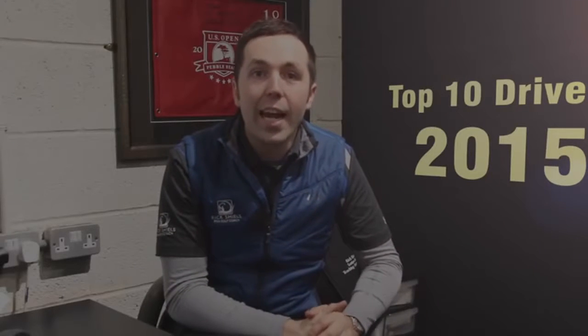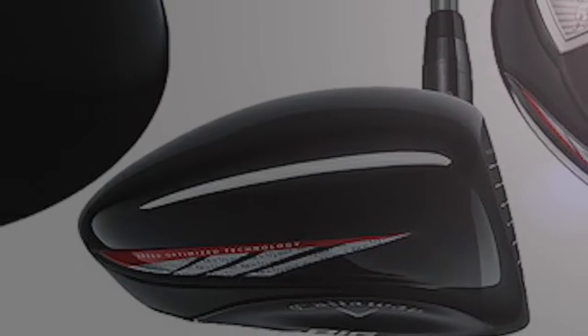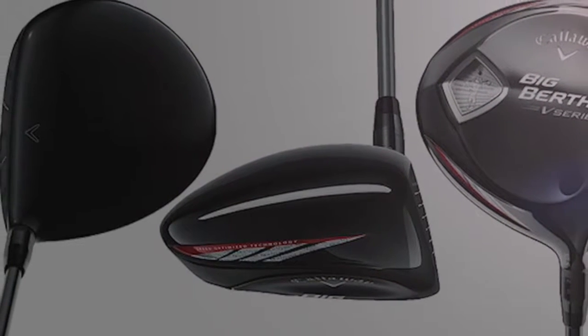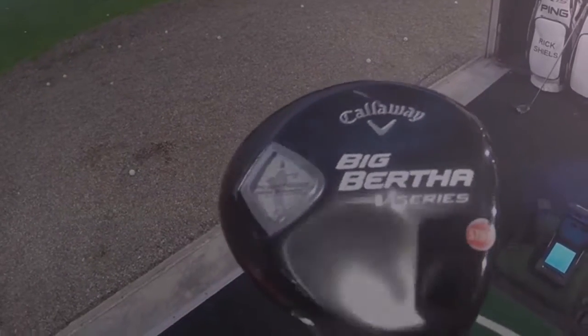Starting with number 10, the Callaway V-Series. This one came out back in 2014. It's incredibly light, using a lot of the technology from the Warbird in its look and design. It's fantastic for generating club head speed. The disadvantage is it's not super adjustable — it's not the most adjustable driver in the world. It's suitable for every range of golfers; there's been high handicappers using it and even tour players winning on tour with it, so it's one to definitely try.